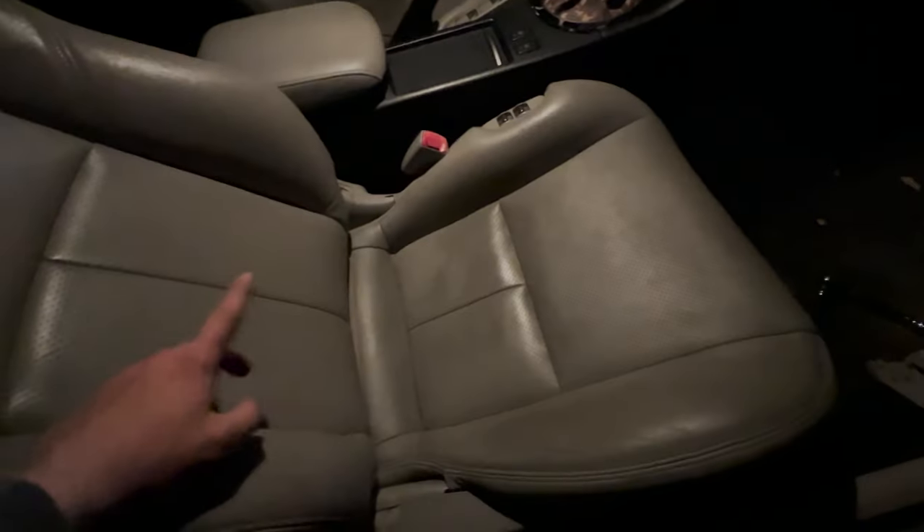We are taking off the bolts off the seat so that we can take this out. I already cleared the back so we have space here. We're gonna throw some 350Z seats in here and then install them tomorrow.